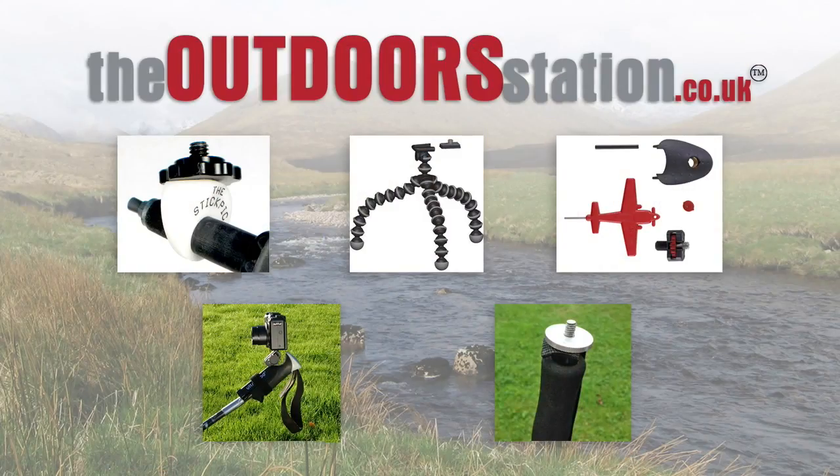Spring in Scotland - don't you just love it! So let's have a look at these in a little bit more detail. What I've got here are five different options. We have the Stick Pick, which is a very lightweight simple attachment ideal for very small compact cameras that sits on the tip of the walking pole. We have the original Gorilla Pod, which is a very flexible, useful little item, quite lightweight as well, with a removable head.